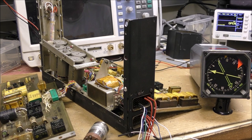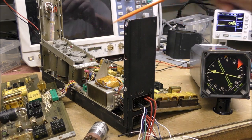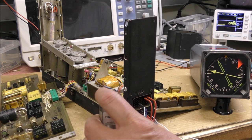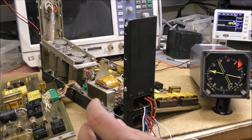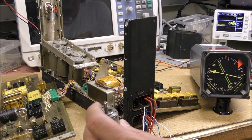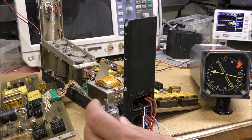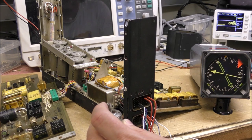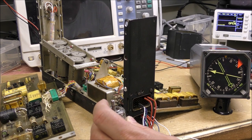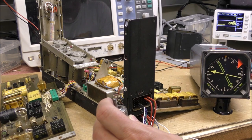This is the setup for the test of the servo control between the gyro and the heading indicator, which is connected to one synchro output of the mechanism. The synchro transmitter simulates the gyro. We can see that this works and that the servo control loop is stable.